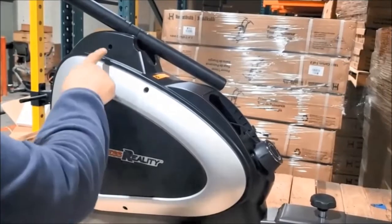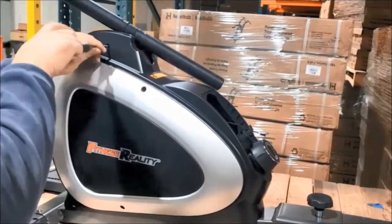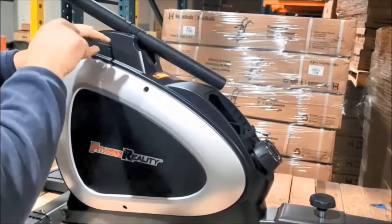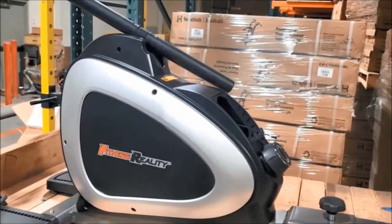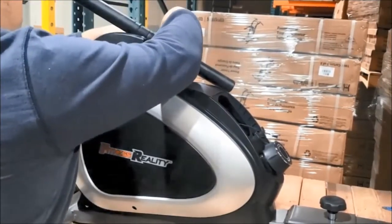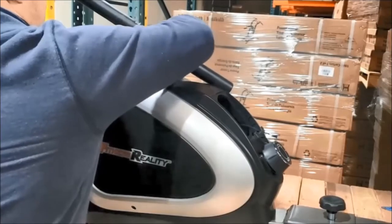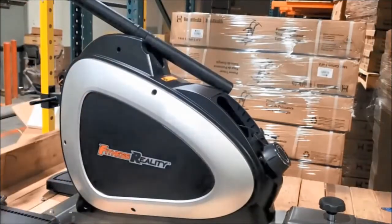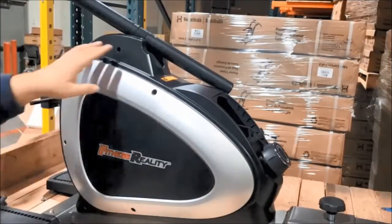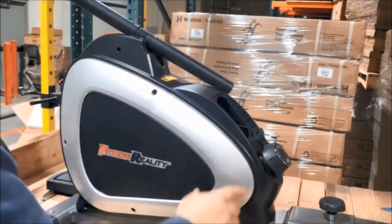Get the screws you removed from this hole and put them in the cover — on the left side and on the right side. Now insert all the screws in all the holes on the left and right side to keep the covers closed. Once all the screws are back in the covers, you're ready for the next step.